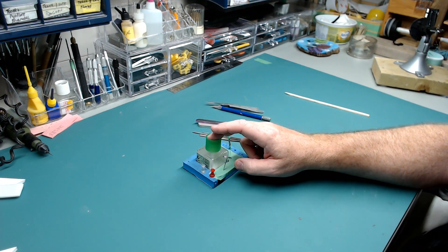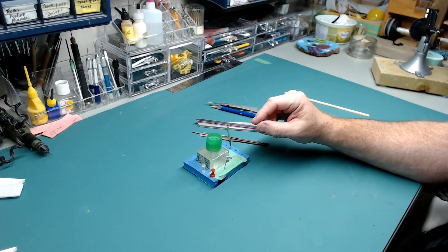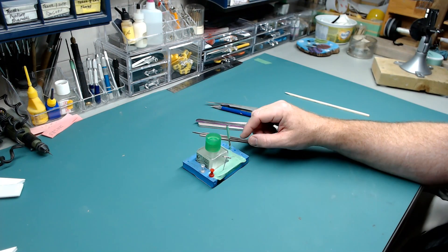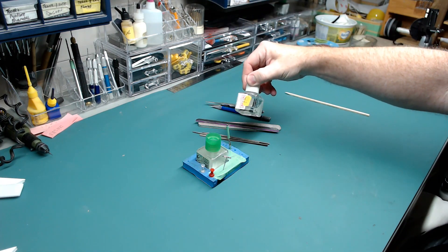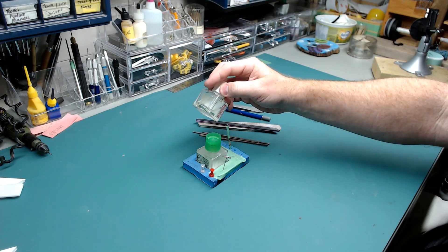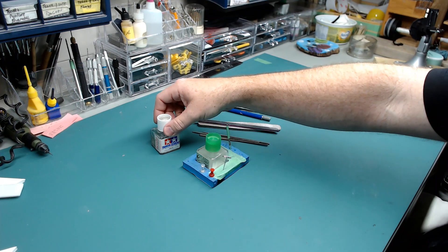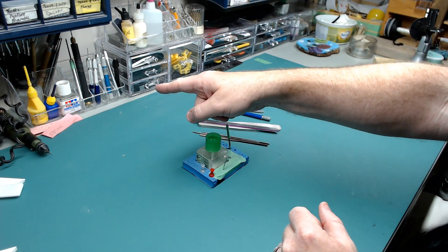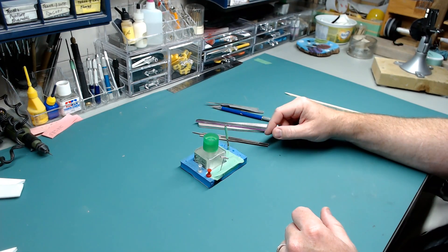Tamiya Extra Thin is a hundred thousand times better than the old-fashioned tube glue you can still buy. I don't use that anymore because it's messy and it stinks. There are other glues out there — I have a thicker version here that's actually really nice, and another one with an orange bottle top, similar stuff with a slightly different chemical makeup. But my go-to is Tamiya Extra Thin for gluing plastic to plastic.